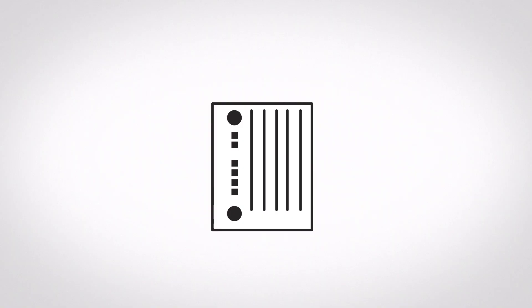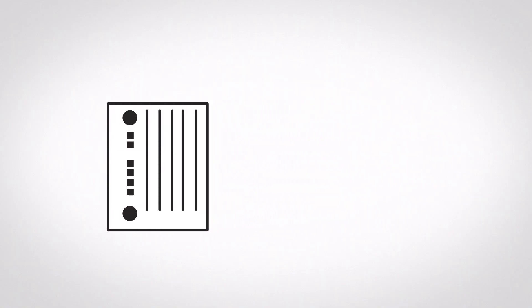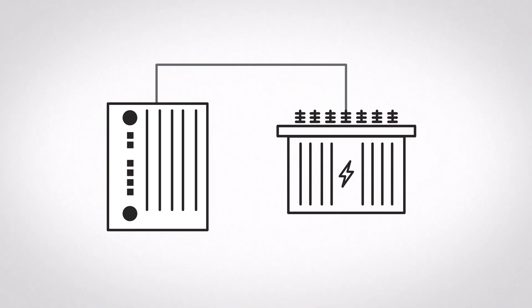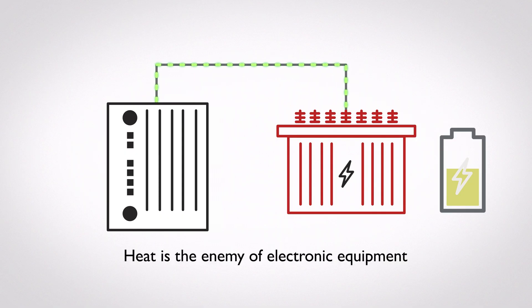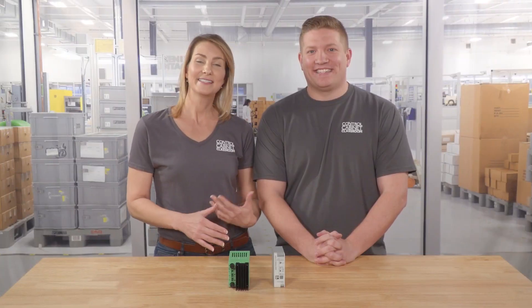But linear regulated power supplies offer their stability at a cost. Linear supplies are not very efficient because the transformer used to regulate the output voltage emits a great deal of heat, which translates to wasted energy. And if you recall from our previous videos, heat is the enemy of electronic equipment. This is the main drawback of using a linear regulated power supply.